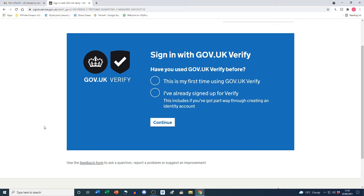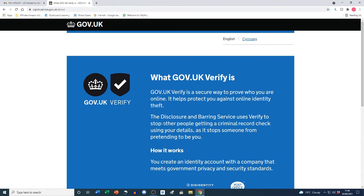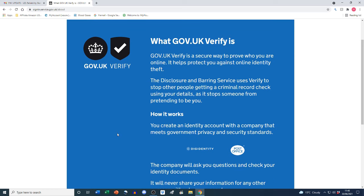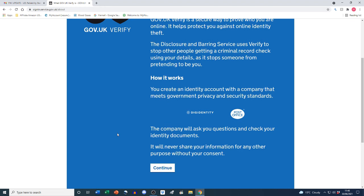The next page is 'Sign in with GOV.UK Verify'. Have you used GOV.UK Verify before? The options are 'This is my first time using GOV.UK Verify' or 'I've already signed up for Verify'. Since I've never used it, I'm selecting 'This is my first time'. GOV.UK Verify is a secure way to prove who you are online — it helps protect you against online identity theft. The DBS uses Verify to stop other people getting a criminal record check using your details.